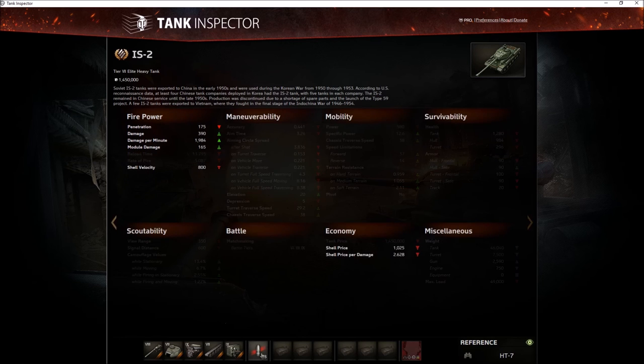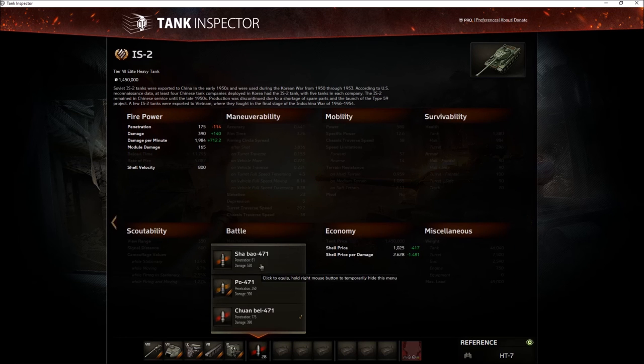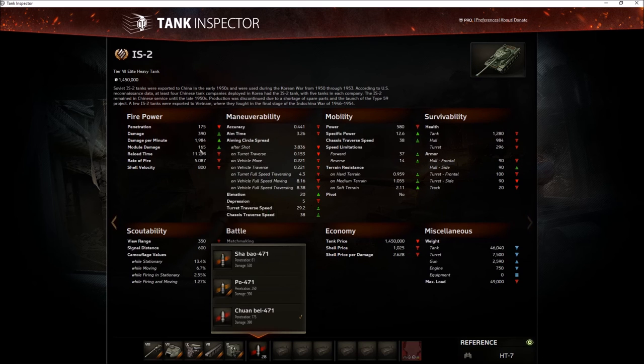With possible 530 damage using high explosive rounds. The shell velocity is very low, which means it arcs quite heavily. The accuracy is 0.41, which is pretty poor. The speed is 37 km/h, so a little bit faster than the Russian IS-2, though the power-to-weight ratio isn't quite as high as the IS-2's 15. When fully upgraded it should be really quick.